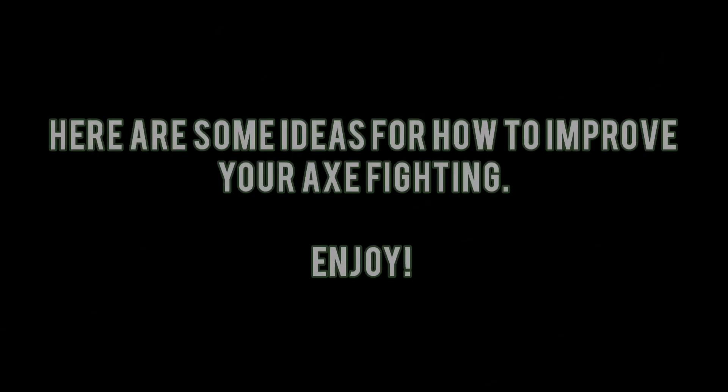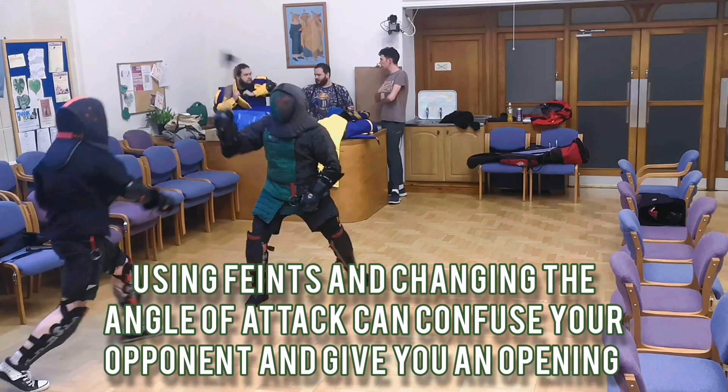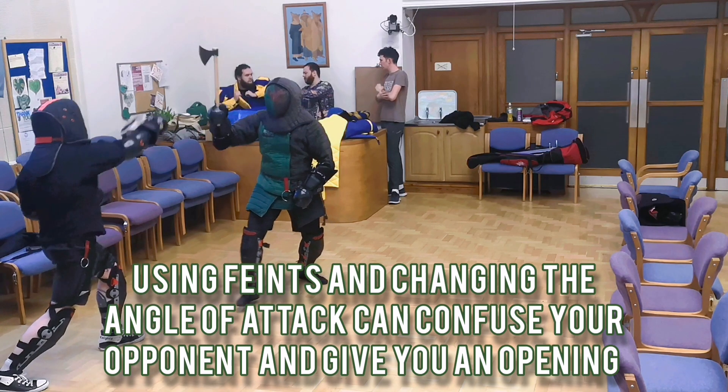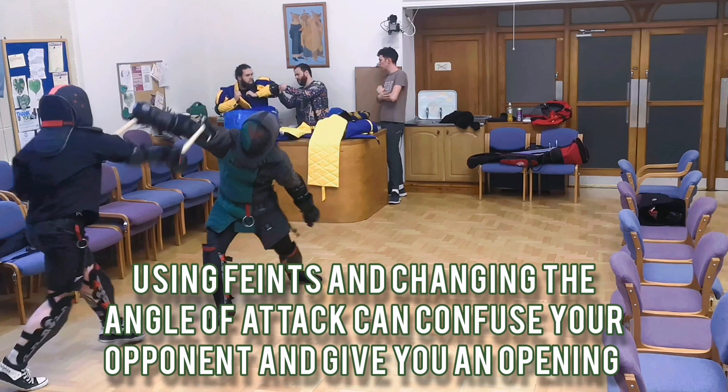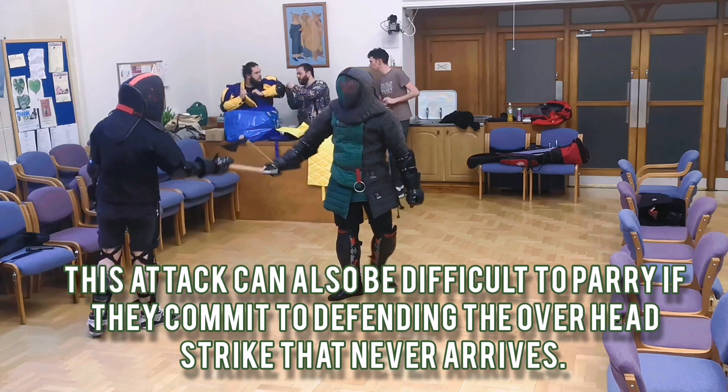Greetings, fellow travellers of the Golden Path. Here are a couple more tricks and tips to improve your axe fighting style. In this one we are essentially feinting high and then inverting the axe mid-swing to attack low. If the person over-commits to this, they will put their axe up above their head, which means they leave their entire belly open for a strike.